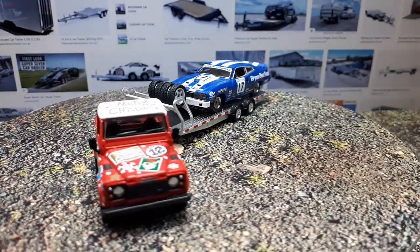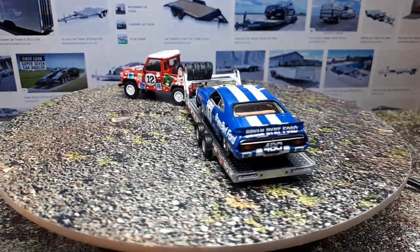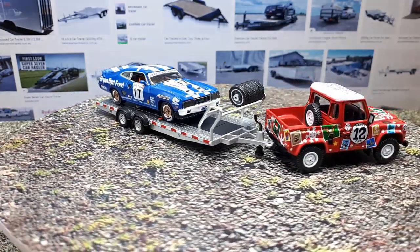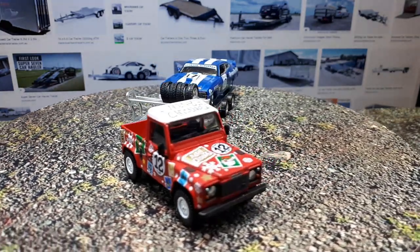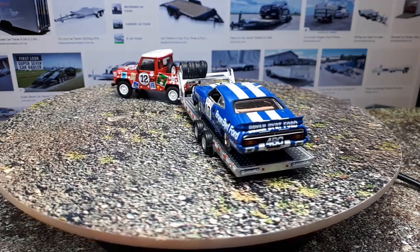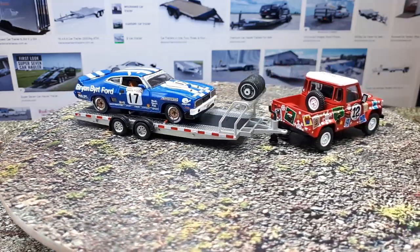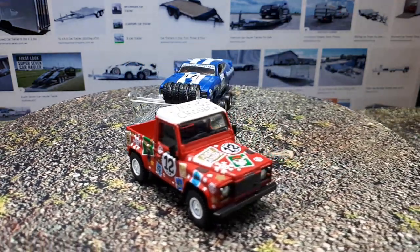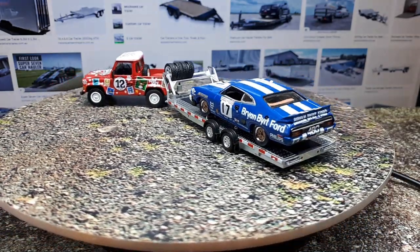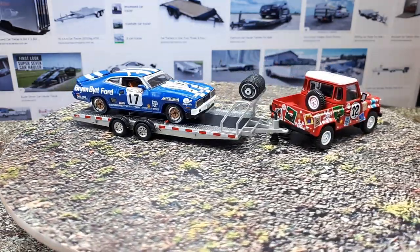Is this a good product? That depends on what you pay. For what I paid, it's not worth it — the lack of paint on the reflectors and the non-functional ramps bother me most. But I've seen this on rcmart.com for around eight dollars, and at that price it's perfectly fine — actually a pretty good deal. Just think Mini GT should have thought the ramp design through more. If you're making a ramp, shouldn't it hold things on it?